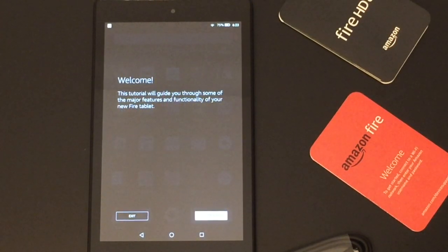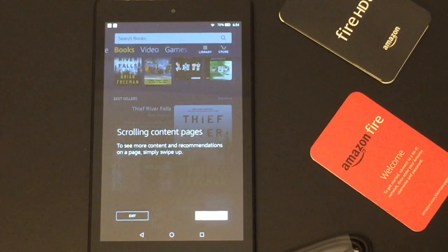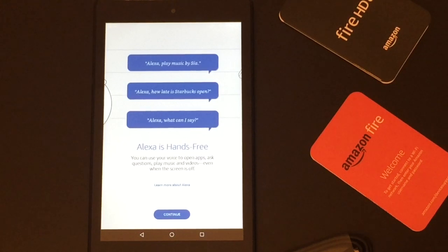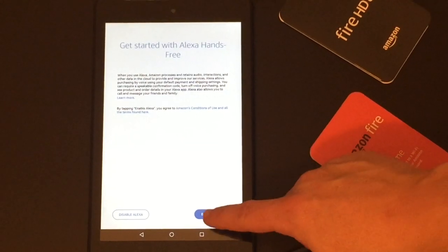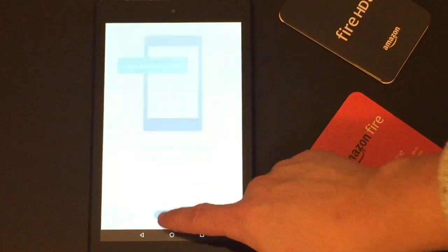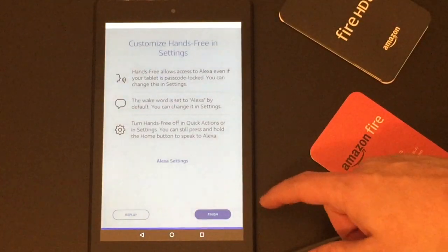Next, they're going to walk you through a tutorial that teaches you how to use your tablet — I'll let you go through those screens on your own. Then there's a screen introducing you to Alexa and telling you what it can do. For me this is one of the coolest and most useful features of the tablet, so I use it all the time. I highly suggest that you tap 'Enable Alexa' so that she will work on this device. They then give you some more information about settings you can use with Alexa — read that on your own and just hit 'Finish' when you're done.